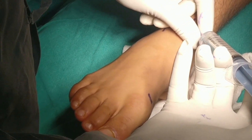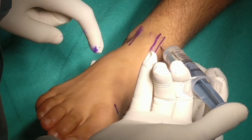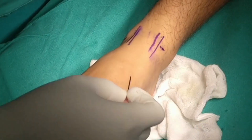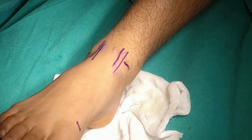The first step is to mark the tendons, neurovascular bundle and portals. An 18-gauge needle is used to insufflate the joint with saline solution. Backflow of fluid through the needle confirms entry into the joint.